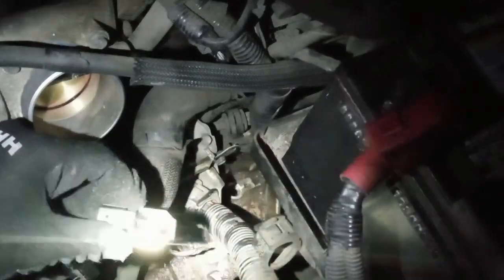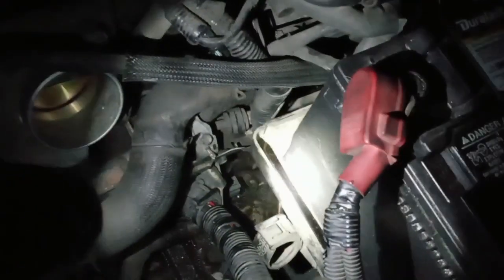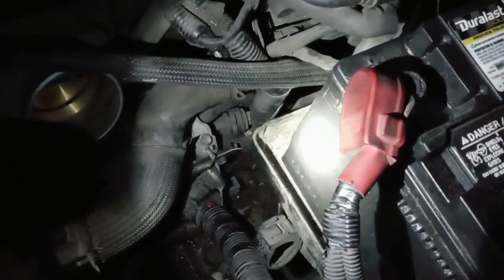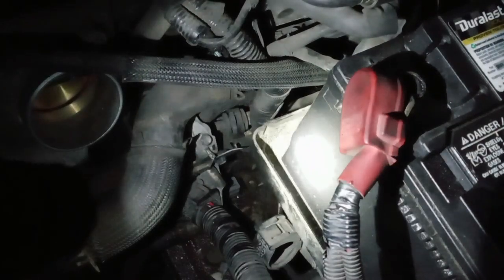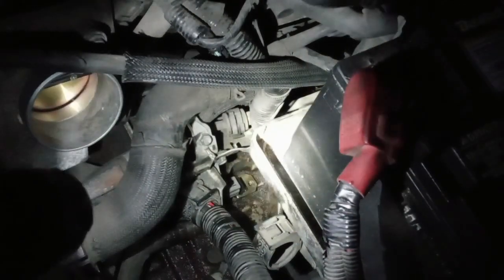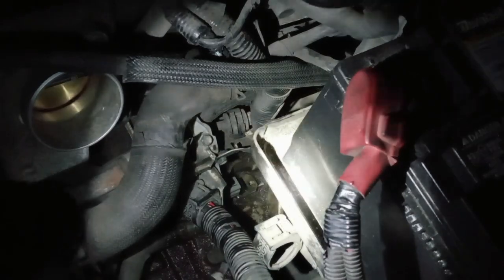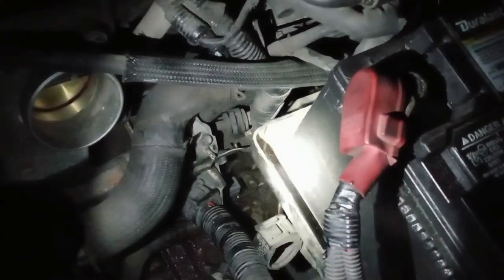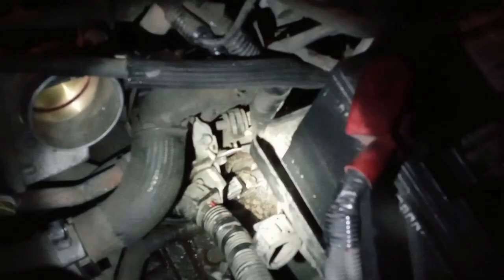When you install this output speed sensor, you've got to ratchet it in and make sure you connect it properly before you put the screw in, because sometimes you get a gap in between. Make sure you ratchet it until you feel comfortable and it goes all the way down to the shaft.